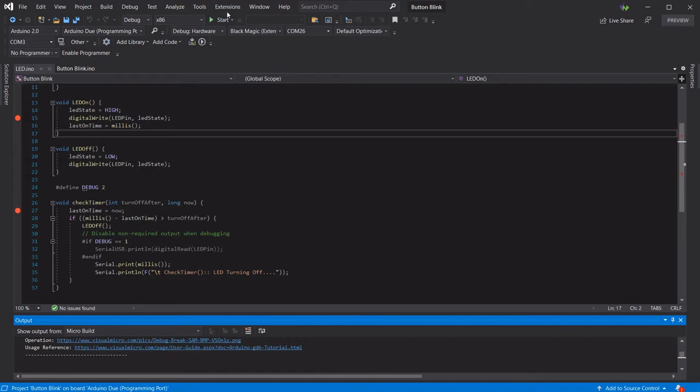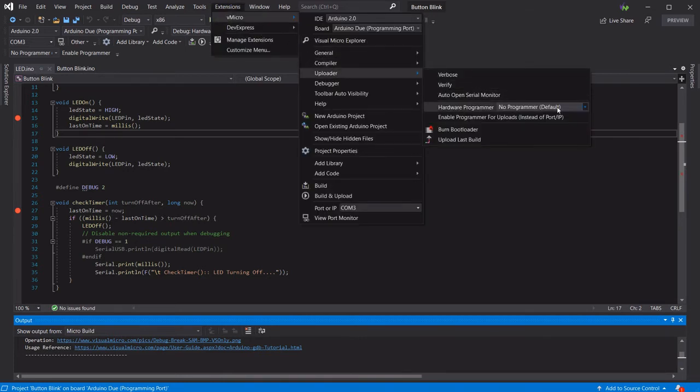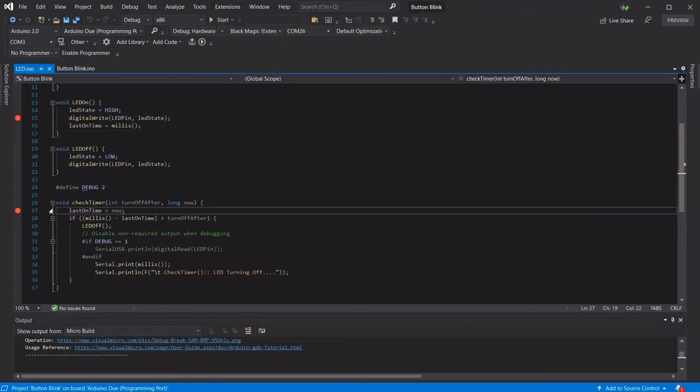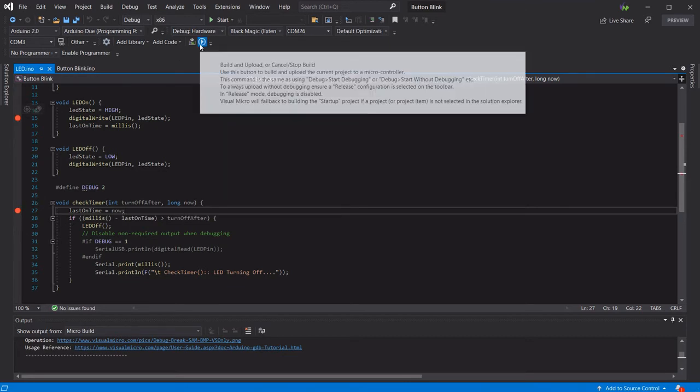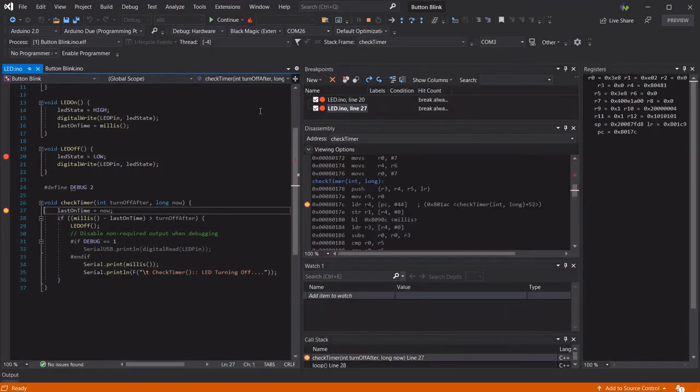If your board also supports the probe for upload, you can select this from the vmicro uploader menu at this point. Now we can set a breakpoint in our sketch and build and upload it to the board as normal, and then attach the debugger. Once the debugging session has started, you can reconfigure the breakpoints and step through your code as it executes and inspect live variables.